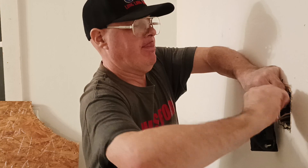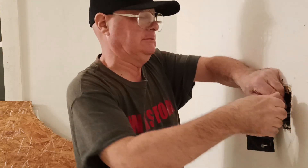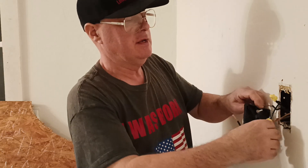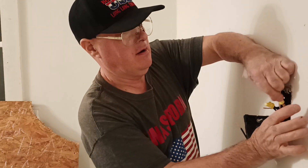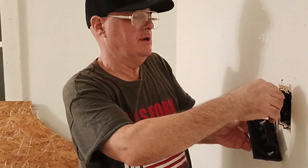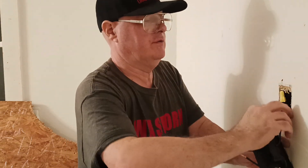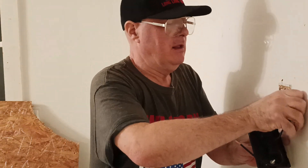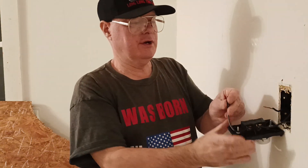Make sure our insulation is going up into the wire nut — which it is. We'll fold our white wires back in and fold them back into the box, getting them out of the way. Now we'll put our last wire here.